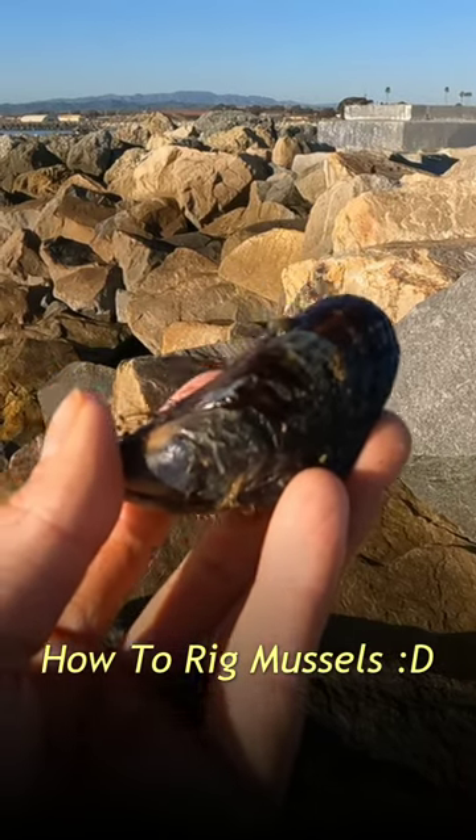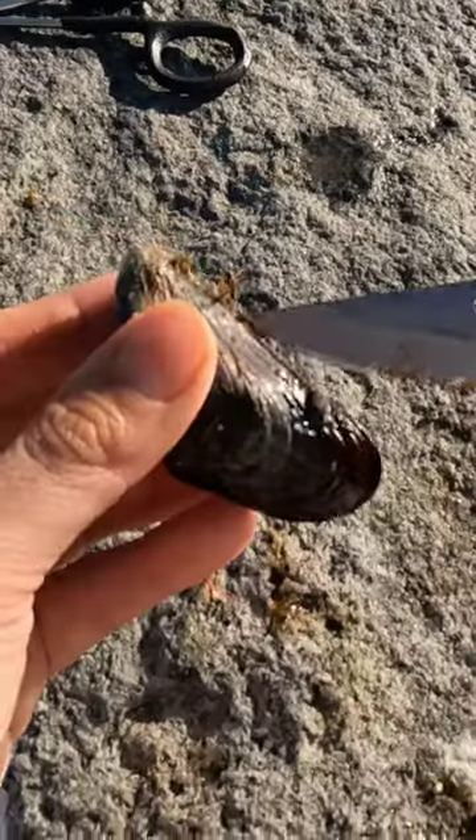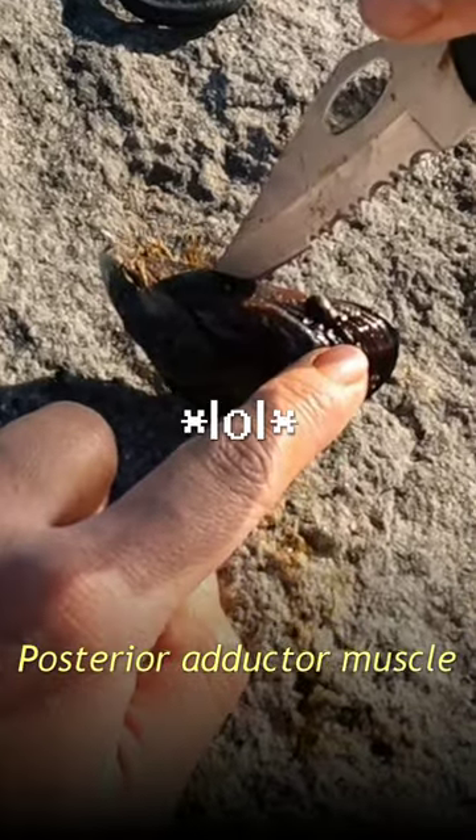Let me show you guys how I rig up my mussels for bait. They got the flat side right here — point of entry is going to be the flat side. Take your knife right in between the opening and just wiggle it a bit. You're going to have to cut through the muscle that's holding the mussel together.